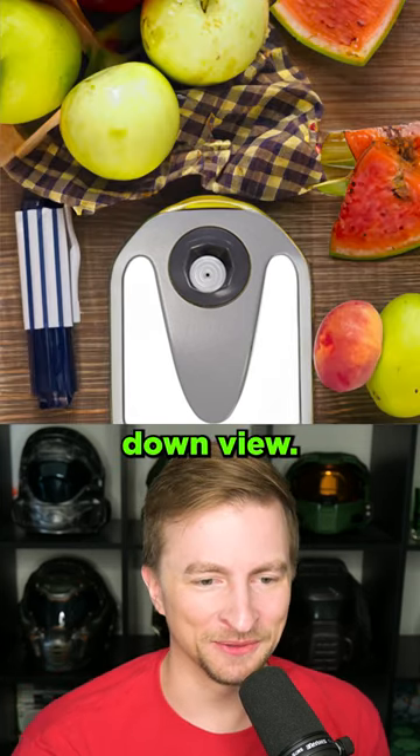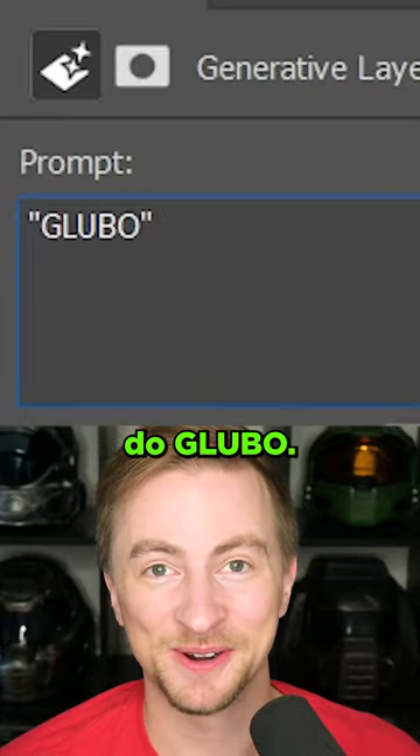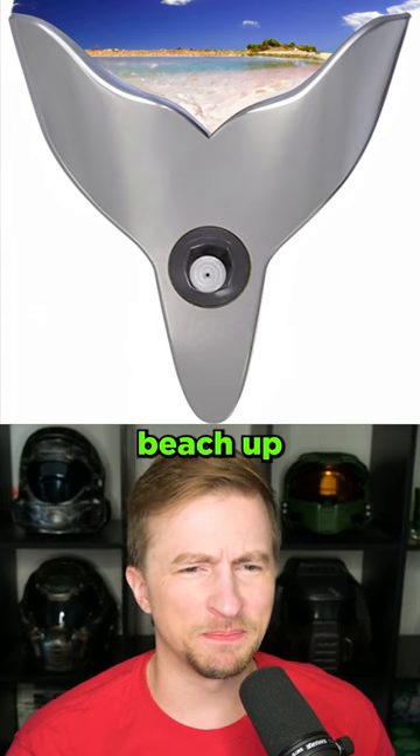Whoa. I like that it's always this top down view. You cannot forget the thumb stick at a picnic. Funny joke. We got to do Gloobo. Did it just become a tail and then a beach up there?